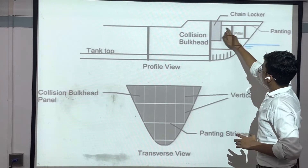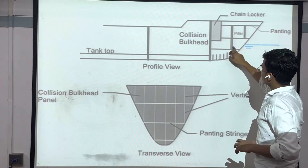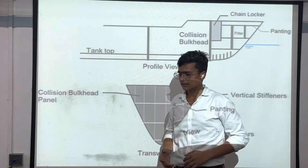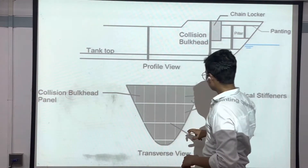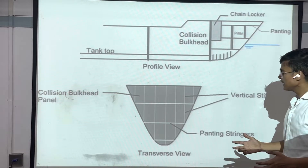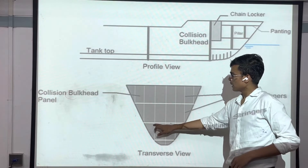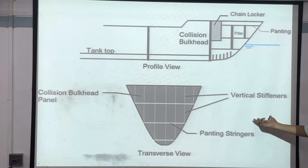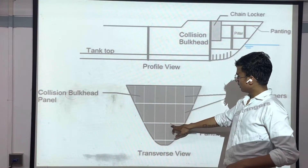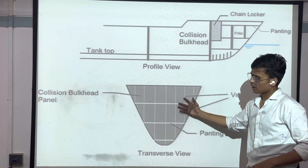After the collision bulkhead we have the fore peak tank. In the fore peak tank, ballast and different things are stored because it also gives space to the ship. You can see the collision bulkhead along with stiffeners and a pantling — which is just a special type of transverse beam. For vertical stiffeners, these are upper stiffeners which are vertically designed in the ship. This whole arrangement is transferred to our watertight bulkhead.